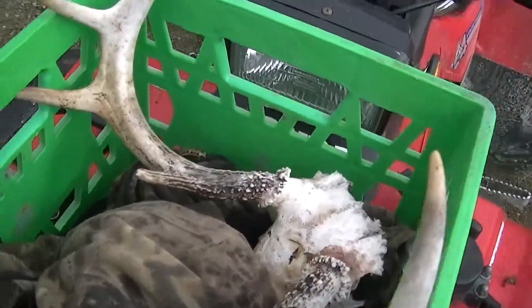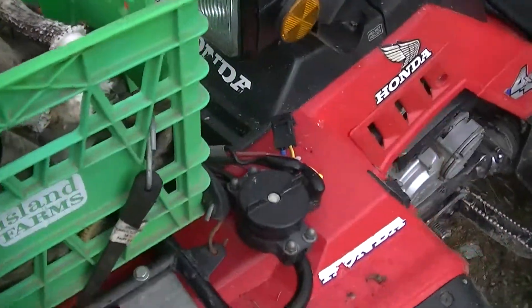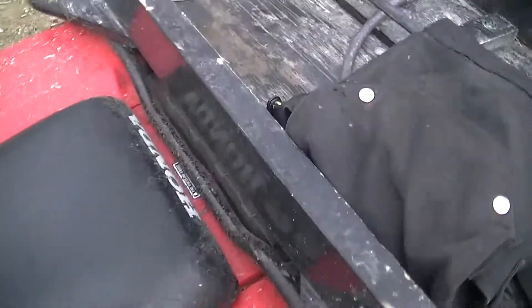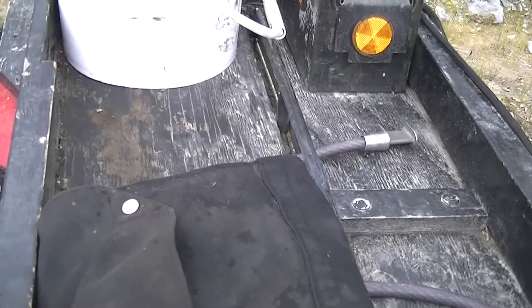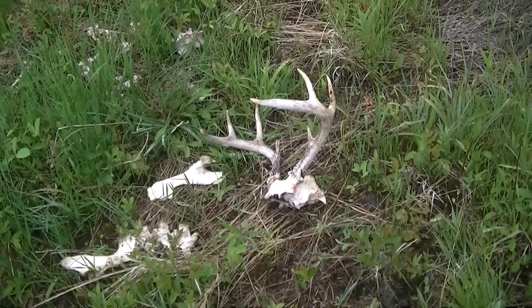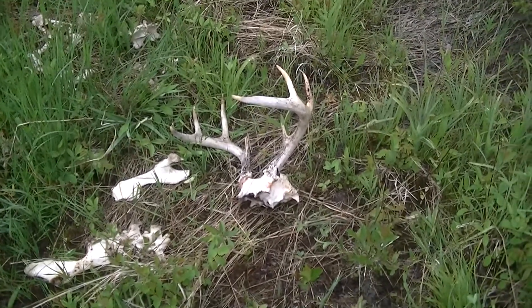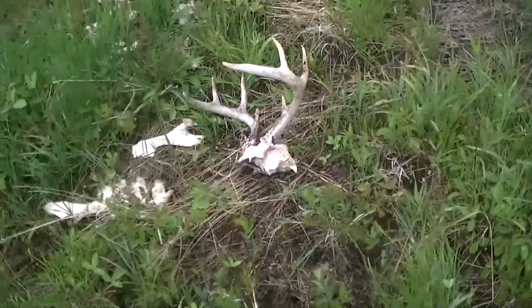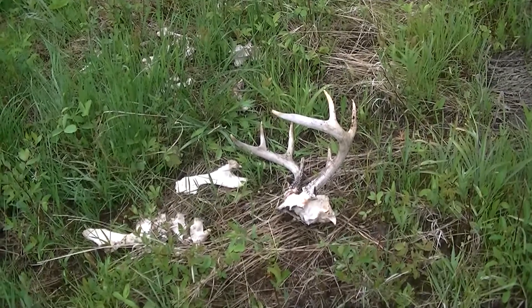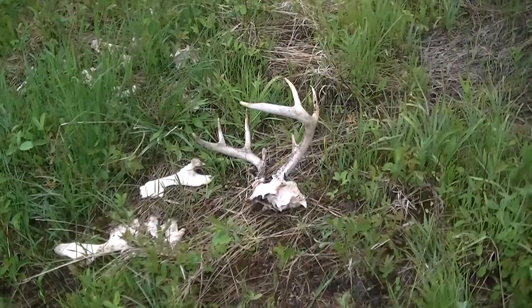I've got those whitetail antlers in there — nice find. It's a set of four-point whitetail antlers. Either a wolf or a cougar got it. Who knows, but it's been dead for a couple of years now, by looking at how old the bones are — the antlers are white. Anyway, I'll take them and add them to my collection at home. I'm happy with it.